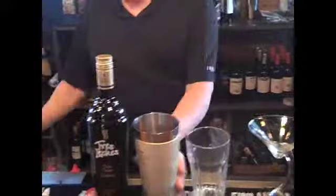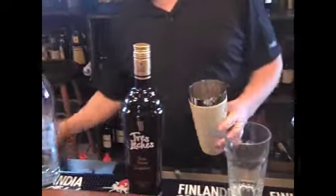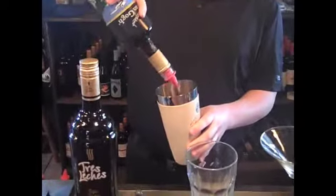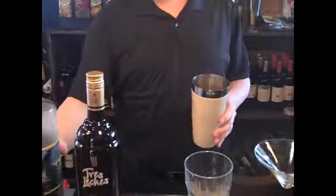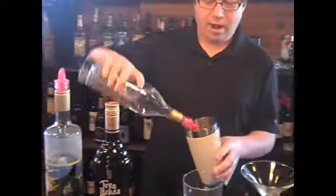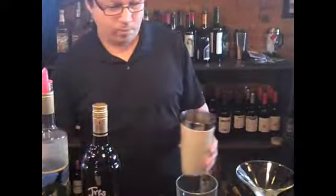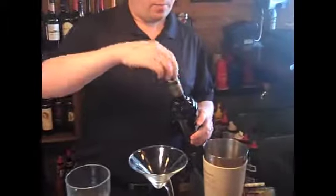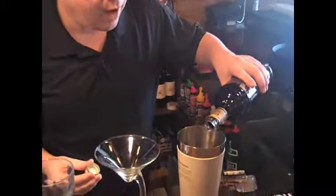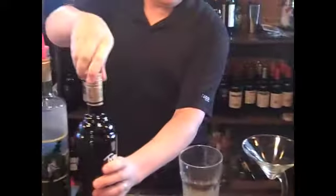So we're going to start off with ice. About an ounce, ounce and a half of the double espresso. Another ounce of the Godiva chocolate. And about half an ounce of tres leches to give it the creamy taste.